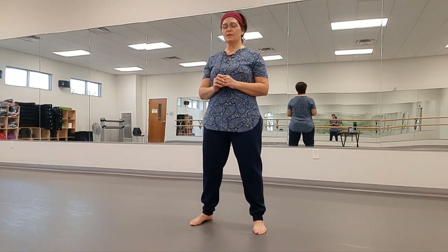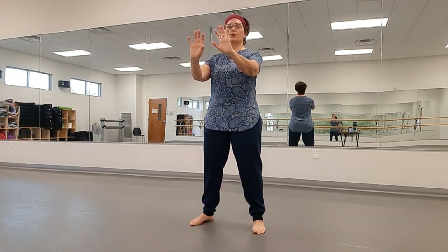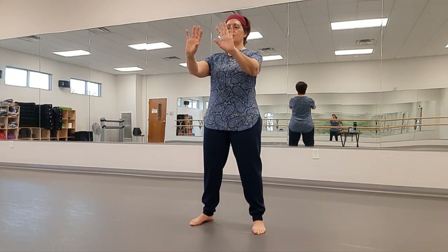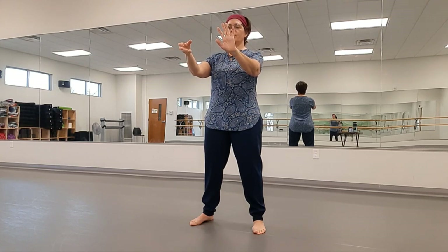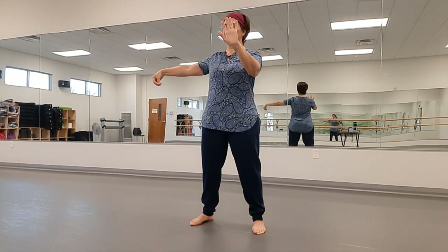We follow that up with Single Whip. Here we're going to make our hook hand — turn the palm and pinch the thumb and fingers together. Then sweep that palm down by the hip and up out to the side at shoulder height.